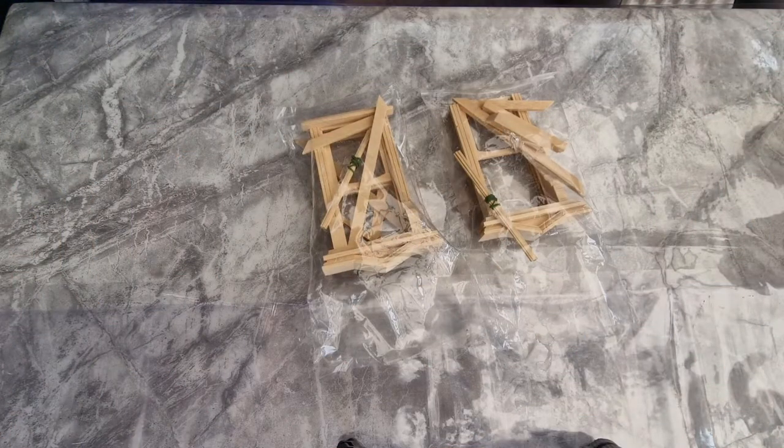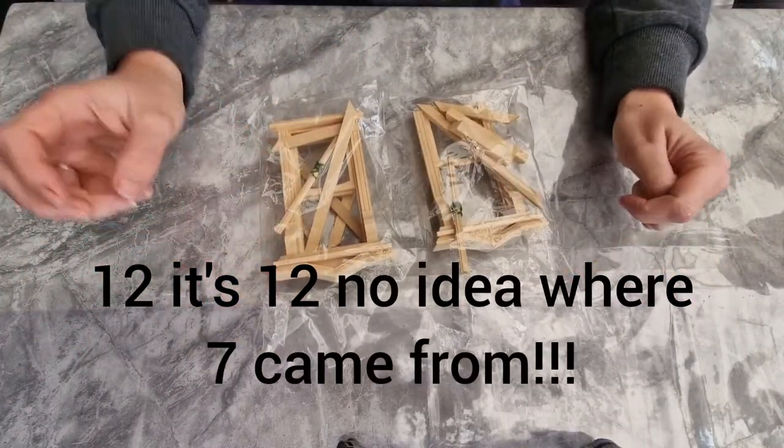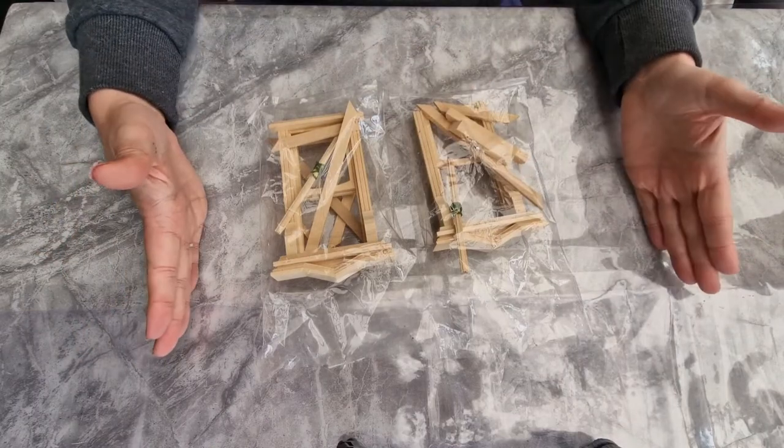Hi everybody and welcome to Dollhouse Build episode 7. Today we are going to be looking at painting some windows — these are the two side windows that go on the left and right hand side of the basement.